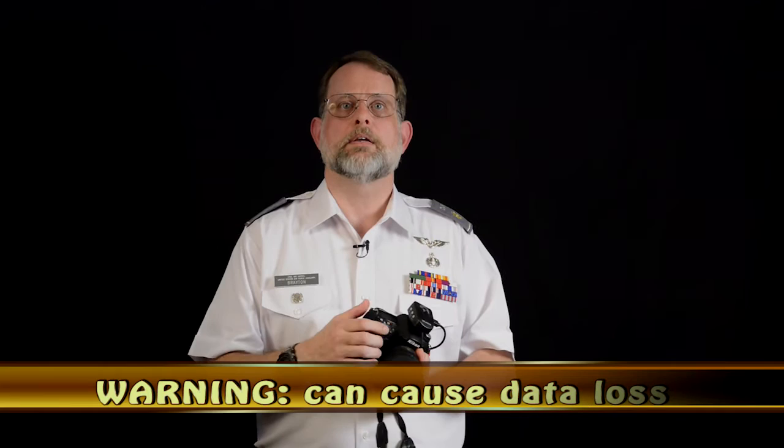Another thing to try when the camera is locked up is to take the card out and put it back in — sometimes that unlocks the card writing. If you find that happens a lot, you may need to update the firmware on your camera, though that's beyond the scope of this pre-flight video.